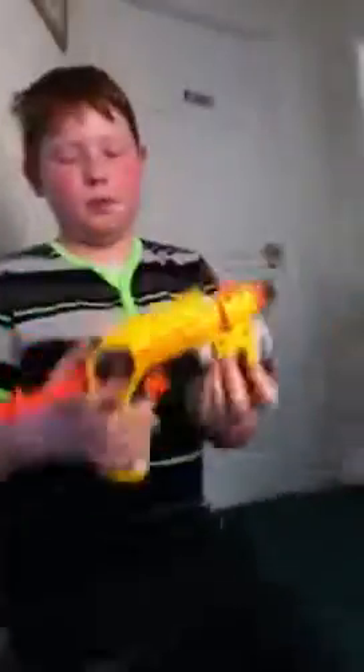Hey YouTube, so you're going to have an idea about a first review on the Night Finder EX3. As you can see, it's a pretty much pullback. Holds a whistle dart. If you don't know what a whistle dart looks like, this is it.